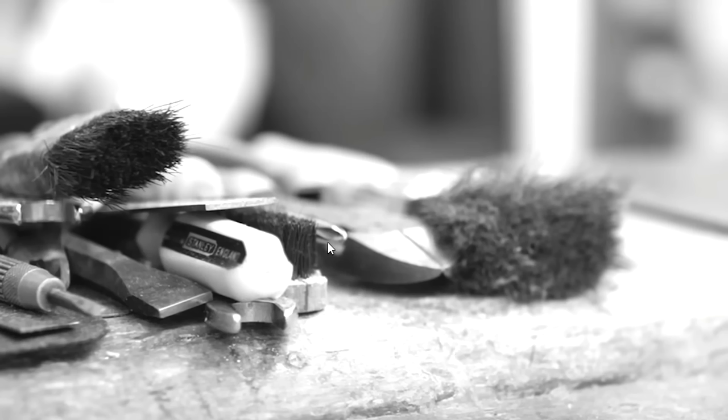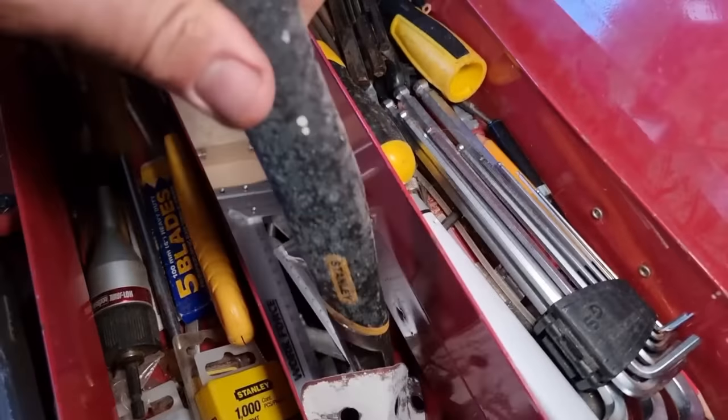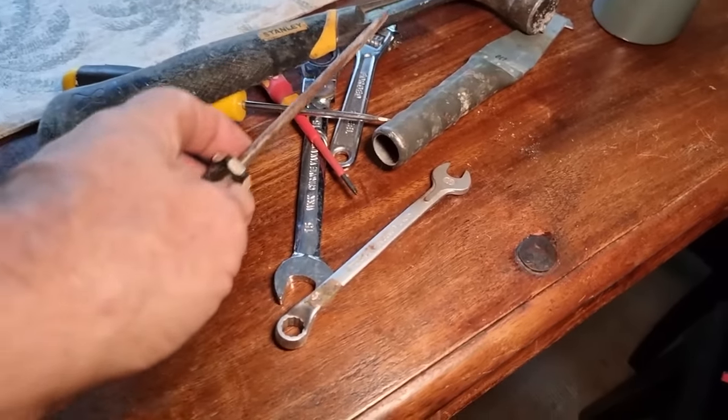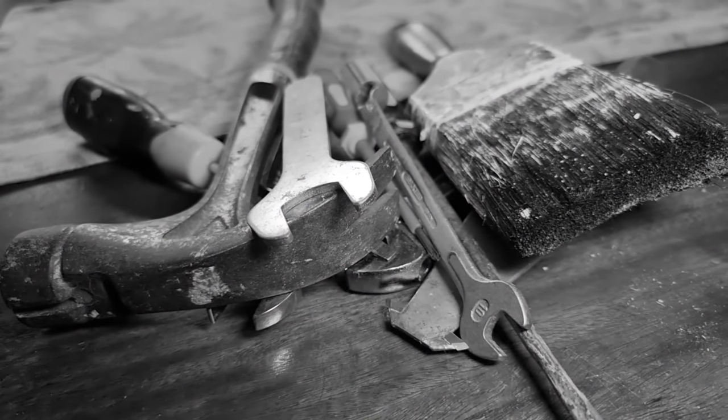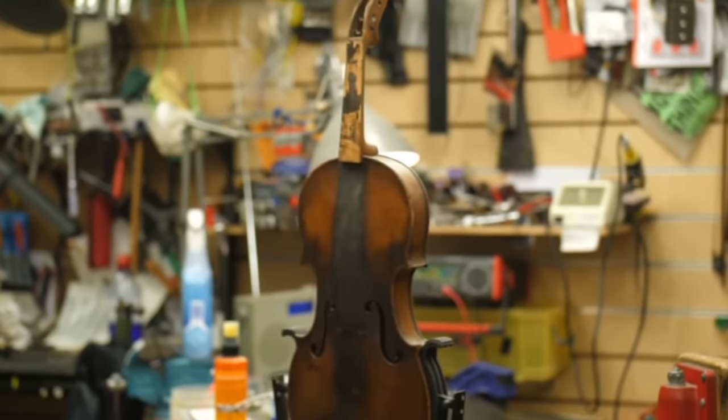I'm doing a violin restoration myself and I've just got my tools ready. He's got an old Stradivarius copy — it looks like an old sort of folk violin from what was eastern Germany, possibly Bohemia, a Blunt-style violin. The violin would have been made in the mid to late 1800s.